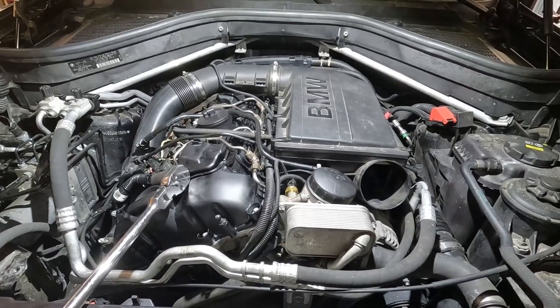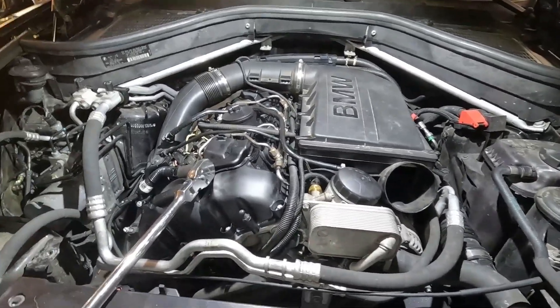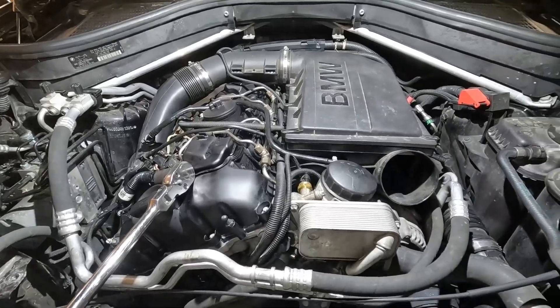Hi everyone, Roger here from Ask the Car Expert YouTube channel. Today I want to go over something very important called an oil priming procedure.